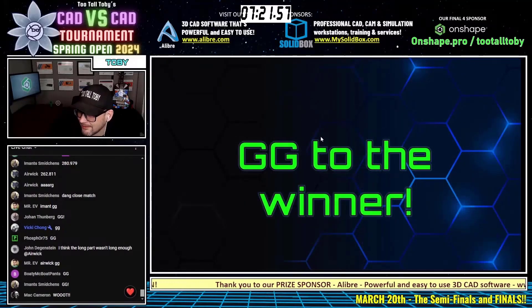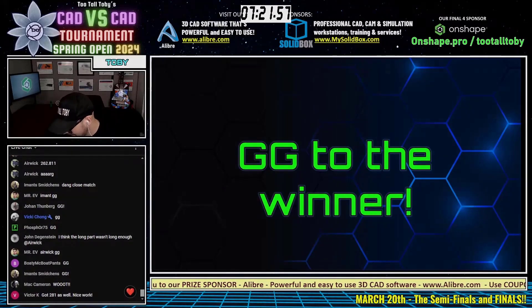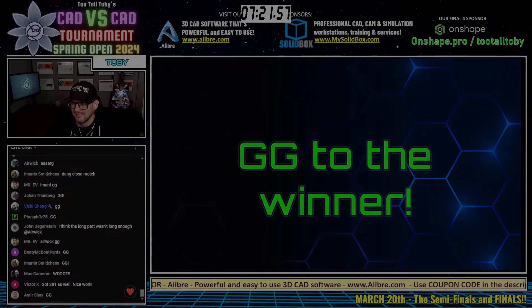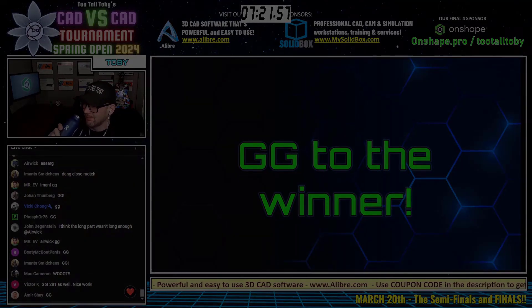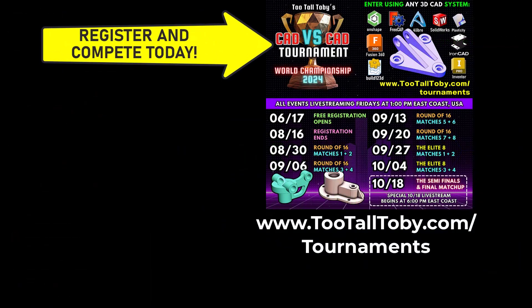Mac Cameron in the chat — welcome, thanks for joining us, good to see you in here. Amir in the chat, what's up? I sent Mac a picture the other day — he got to hang out with us when we did the world championship. We had an in-person after party, and Mac and I got to jam a little bit.